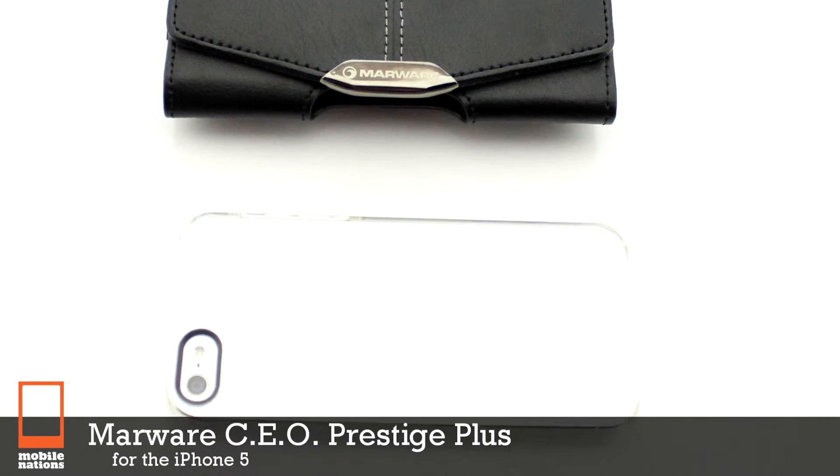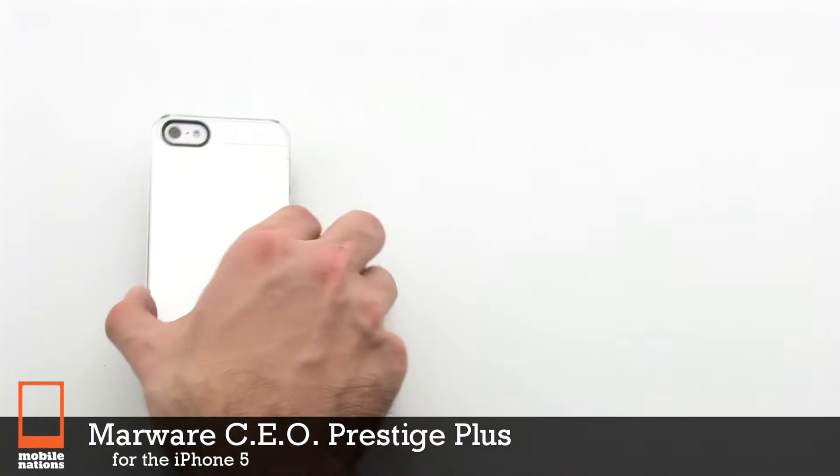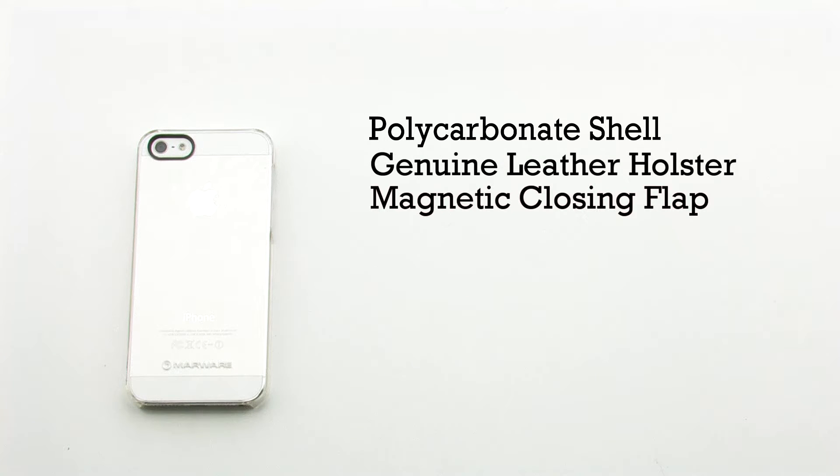The MarWare CEO Prestige Plus case for the iPhone 5. The Prestige Plus case features a polycarbonate shell, a genuine leather construction, a magnetic closing flap, and it includes a microfiber interior.